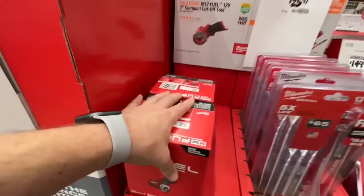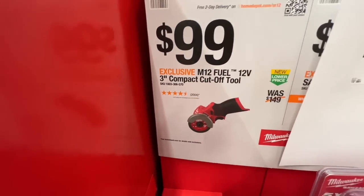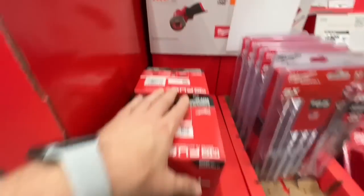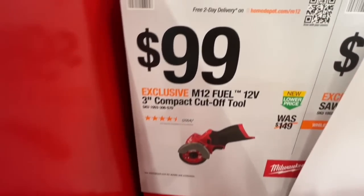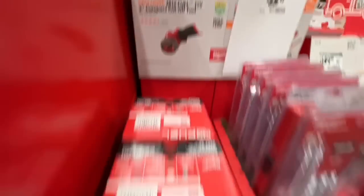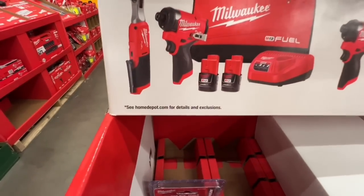Milwaukee is finally dropping the price on their M12 Fuel three-inch compact cut-off tool — bare tool only but brushless — to $99. Usually these go for $129–$139, so that's a great deal if you've been waiting.